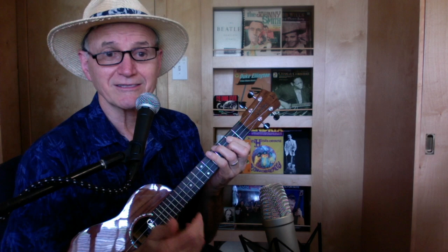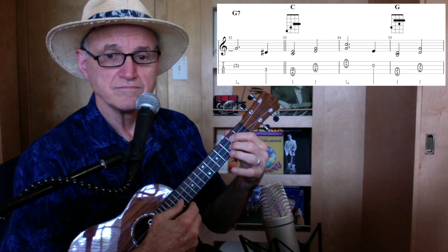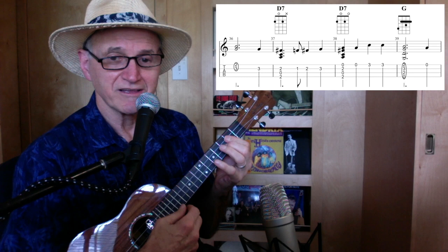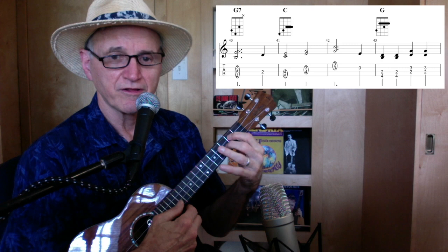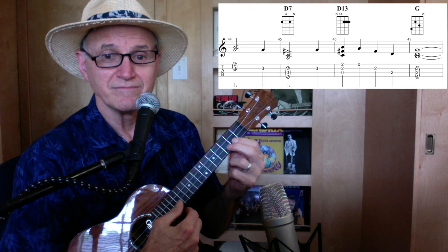The repeat is just a G chord, D7, D7, D7 — just a different way of doing it. G, G7, C again — only two strings, back to second and third. G only two strings, fourth and third, second and third, first two. D7, and then there's that D13 again, and G.